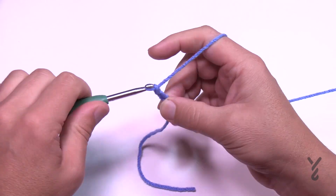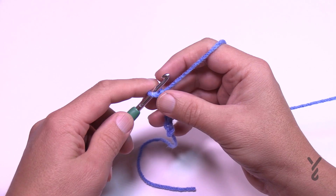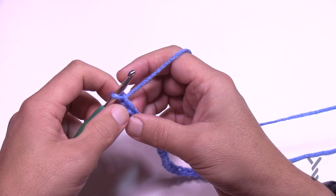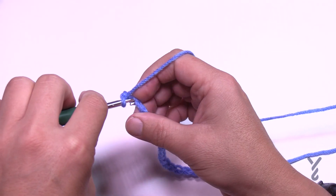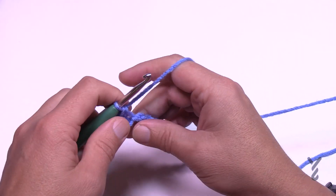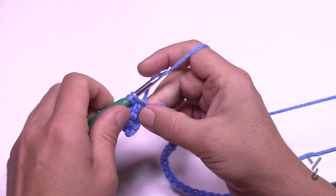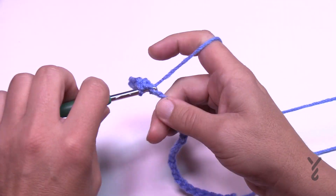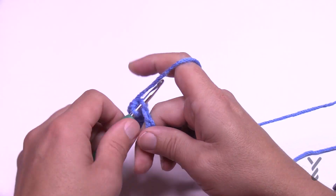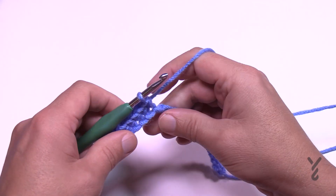Let's chain 26 — go all the way to 26 and then let's go into row number one. Second chain from the hook, turn it and get the back hump of the chain, and put in one single crochet in each of the chains. There's a total of 25 stitches. The number 25 is actually really relevant here, so if any number you're gonna remember, it's 25. Continue all the way across — this is row number one.